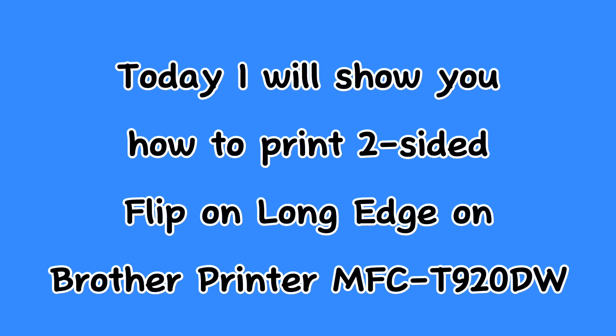Today I will show you how to print two-sided flip on Long Edge on the Brother Printer M-VCT920W. Let's start!